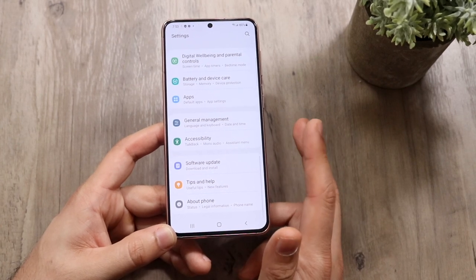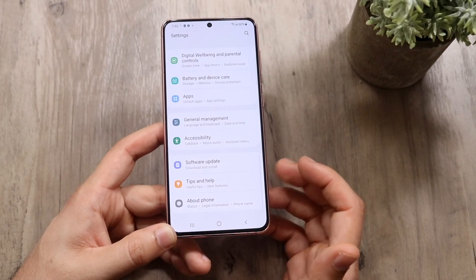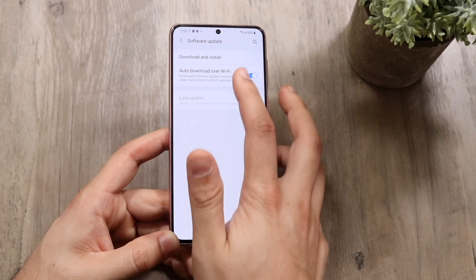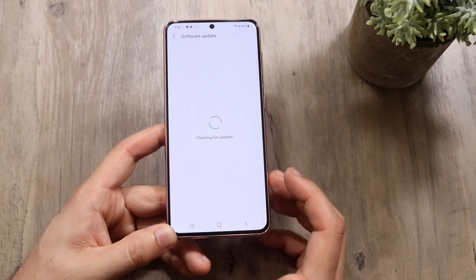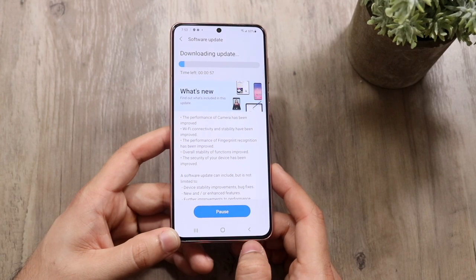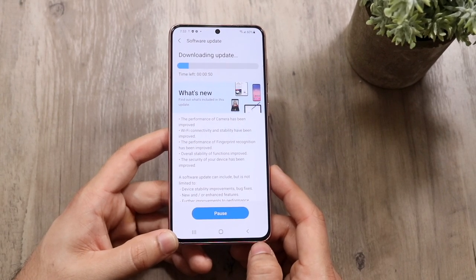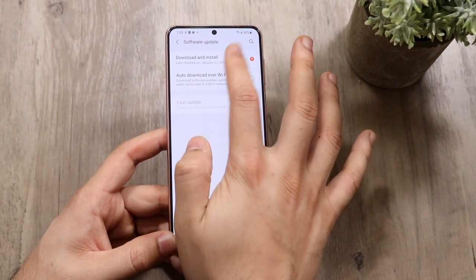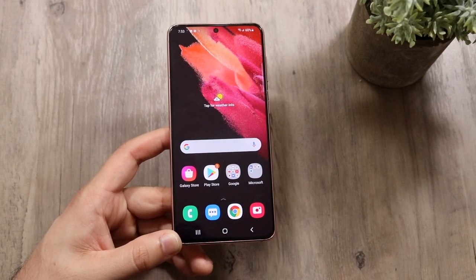The main settings you'll mess with are Display, Notifications, Apps, Battery and Device Care, and Software Update. If you want to update your device, click Software Update, then Download and Install — it'll install the latest update. If you just got your Samsung Galaxy S21, any version, I'd honestly recommend updating your device as soon as you get it — it's probably the best thing to do.